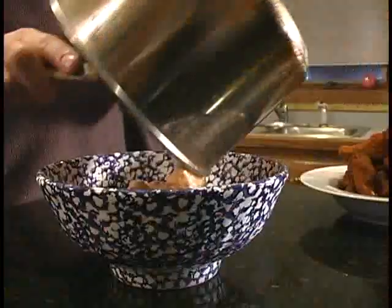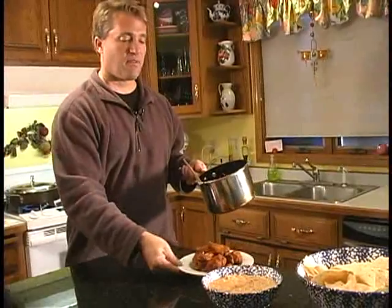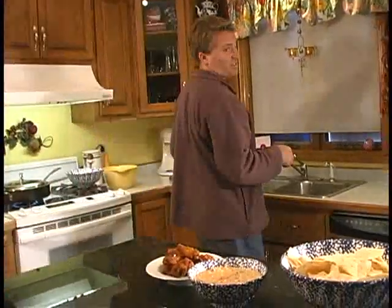While these things are cooking, you can get the other things ready. You can put your dip in a bowl, you can put your chips in a bowl, get everything out for your little snack buffet. You can clean up too!